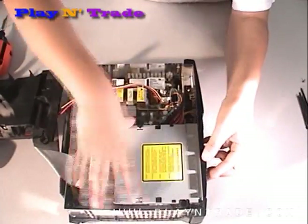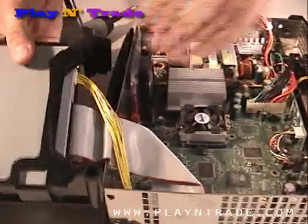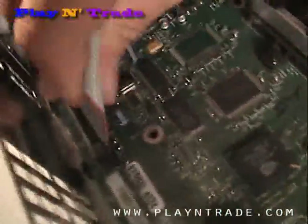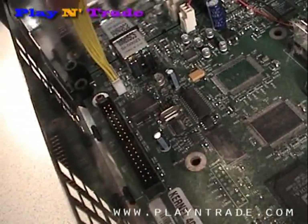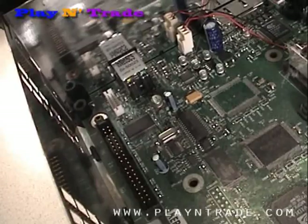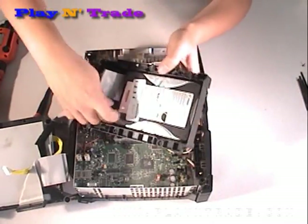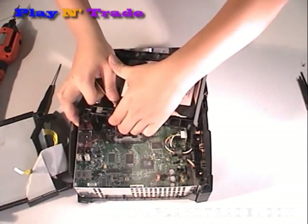To remove the DVD-ROM drive, you can also just lift up and over. You can then disconnect the IDE cable. On the hard drive, you will need to disconnect the power and IDE cable from the back to completely remove it from the unit.